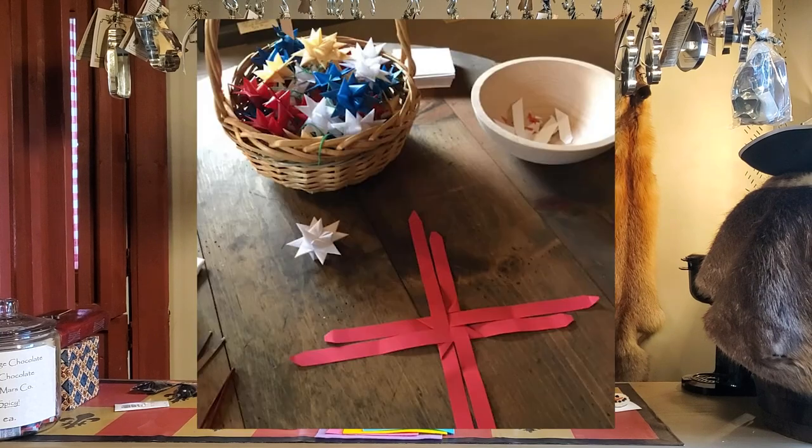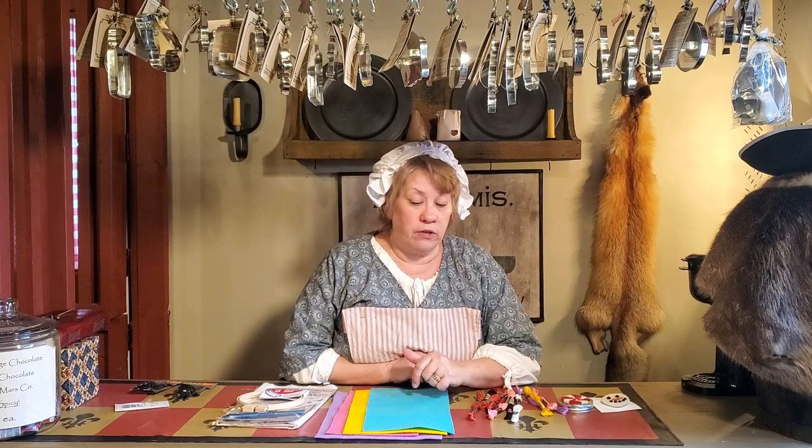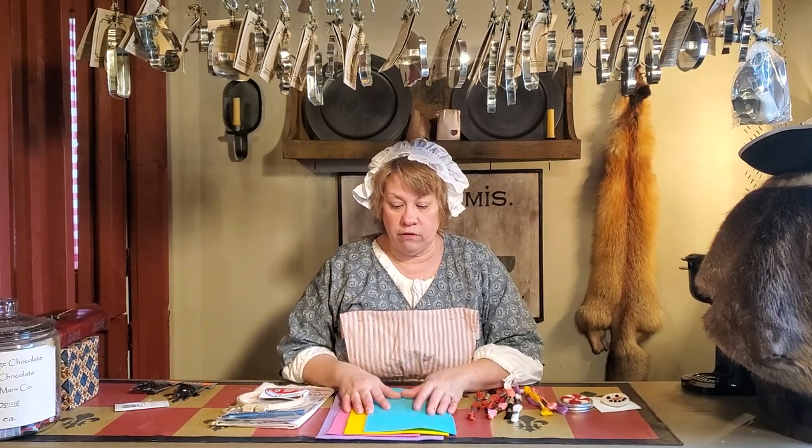The other kit I have on the website is the Moravian Star Kit. You can choose either a Patriotic Star Kit, which is red, white, and blue stars, or a Christmas kit, which is red, green, and white stars. You can make 20 stars with that, and that one is $15 — so it's a really good deal for the money.